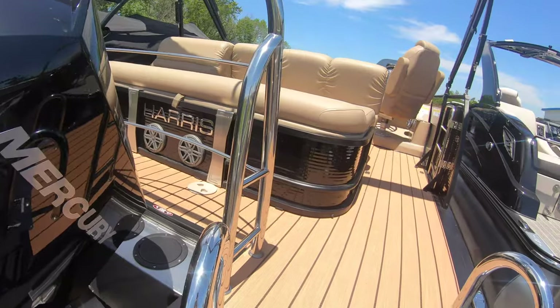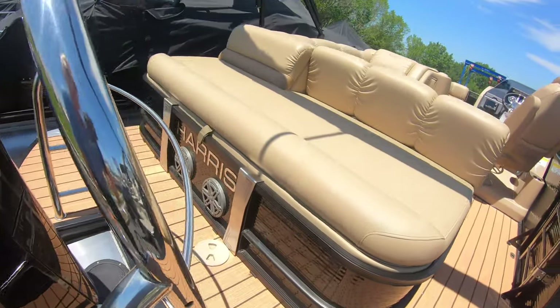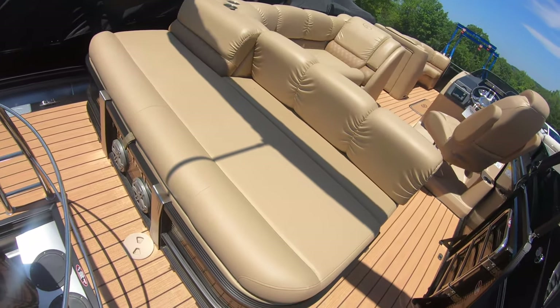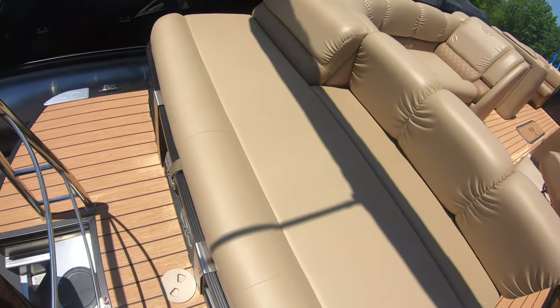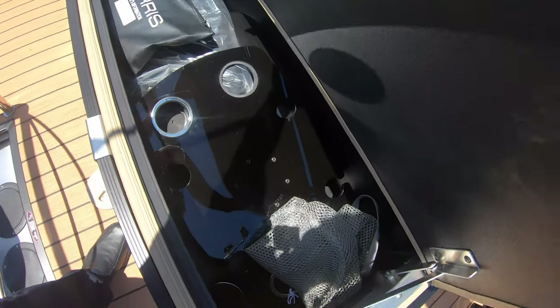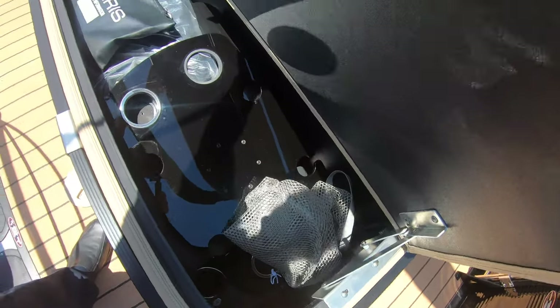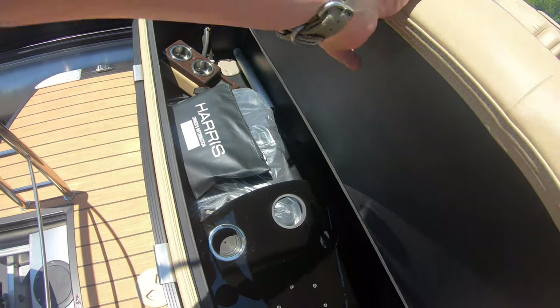It comes complete with a ski tow bar up here, and this is the single lounger version. It gives you tons of storage under here. You've got room under here for your table, your skis, all kinds of bumpers, ropes, as well as anything else that you might need in your day out on the lake.